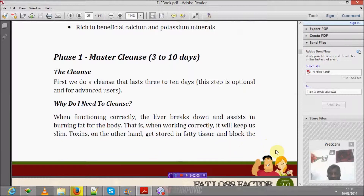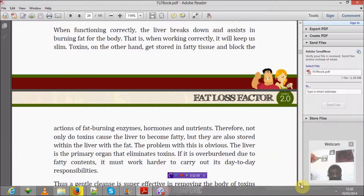Toxins get stored in fatty tissue and block the actions of fat-burning enzymes, hormones, and nutrients. Therefore, not only do toxins overload the liver, but they are also stored within fat tissue alongside the liver fat.